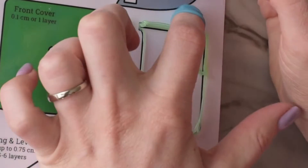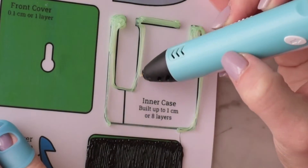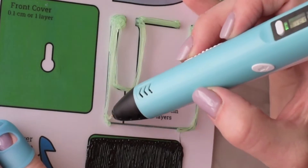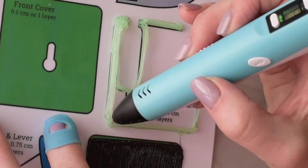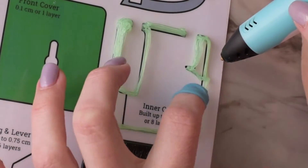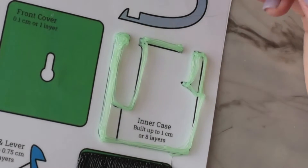I'm building up the edges just line by line, and I make sure I don't have any bits of filament that stick up too high, because you want the top case to be able to sit pretty flat on top of this in order to attach it.